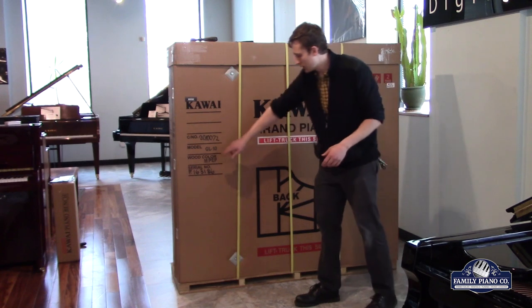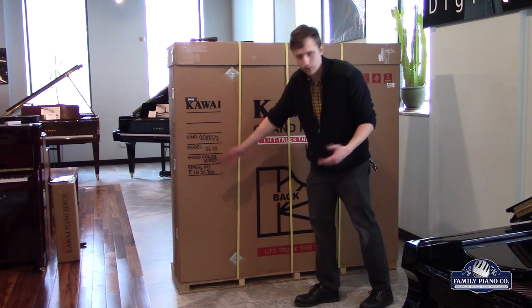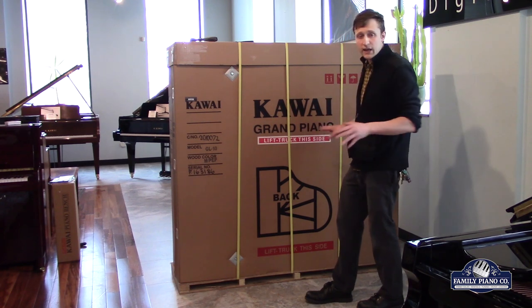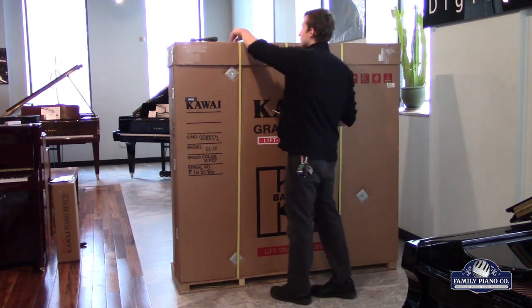This one right here is a Kawai GL-10, medium polish, ebony polish, so it's going to be the shiny black baby grand. And what we're going to show you today is going to be applicable to pretty much every grand piano that's packed up by Kawai, so they pretty much do a pretty consistent job.